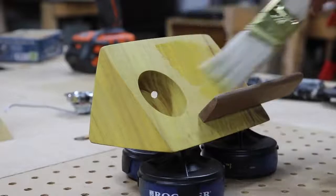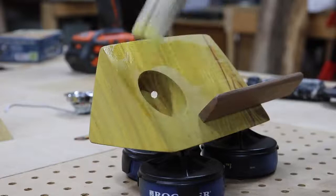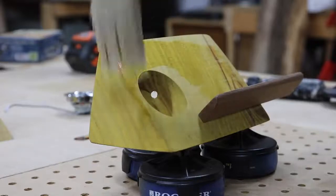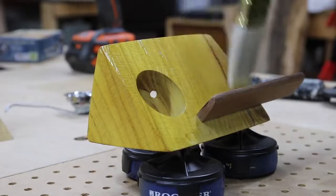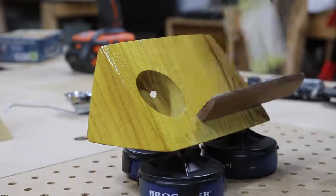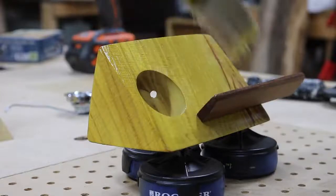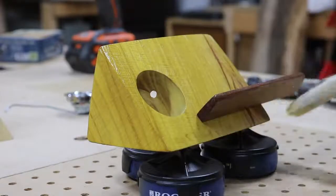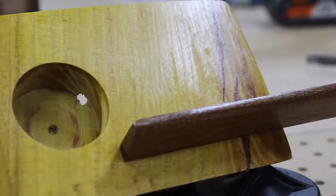I want to go ahead and put the finish on before I put the speaker and controls in, just so I don't get anything on the components themselves. I'm using a water-based polyacrylic — this is my go-to finish for a lot of my projects. I actually used this on the Osage orange bench as well. It just looks really good, cleans up well, and I can't be happier with the results.